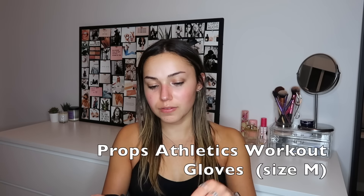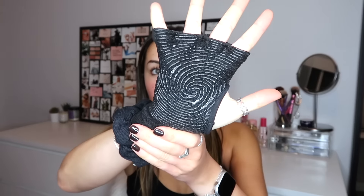It keeps it cold and it's cute. The first thing I have is my newest addition to my gym bag — it's my Props little hand gloves. I'll put them on — I started getting calluses on my hands from starting to lift weights. They have grips, and I like how it's not anything too intense. There are no straps; I literally just put it on like a glove and they're super comfortable. I feel like I can grip the weights really well and I think they're kind of cute. They're just by Props Athletics.